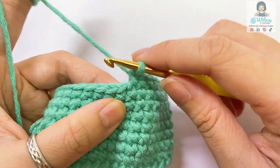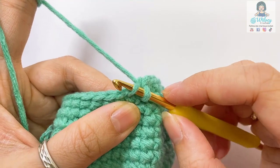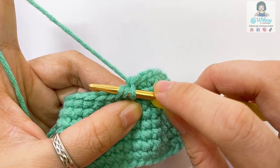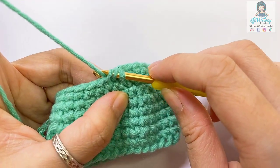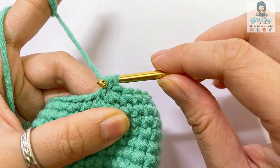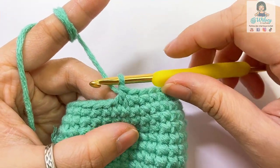And then now, for the invisible decrease, I will insert my hook into the next front loop stitch, and then insert the hook into the next front loop stitch one more time. So we have three loops on the hook like this. Wrap the yarn and pull the yarn through. Now I have two loops on the hook. Wrap the yarn one more time and pull it through. That's how I have the decrease single crochet in the invisible way.